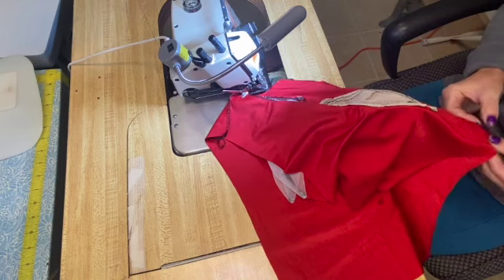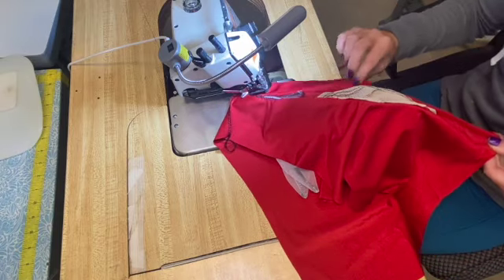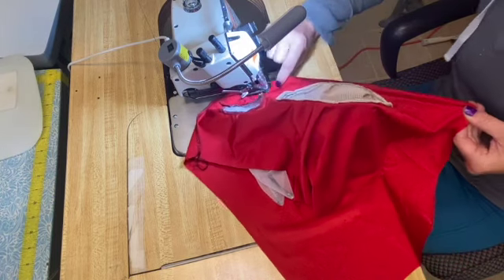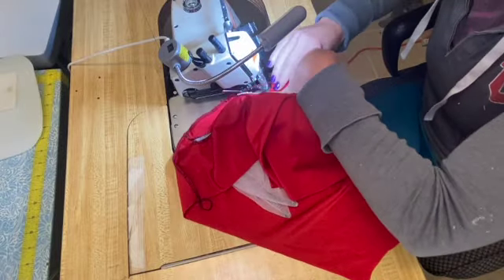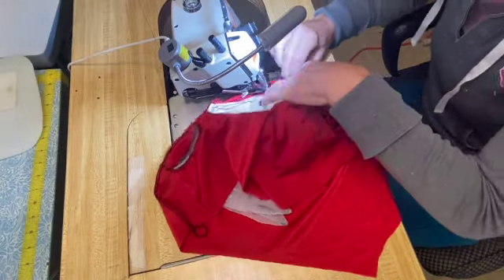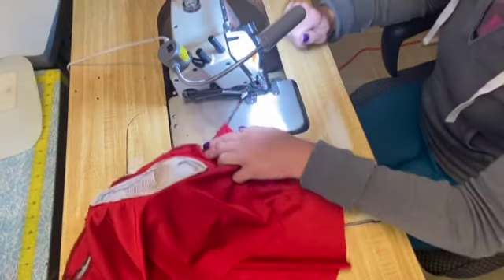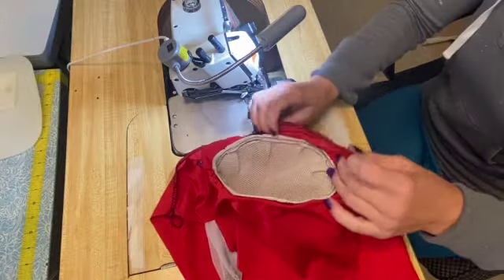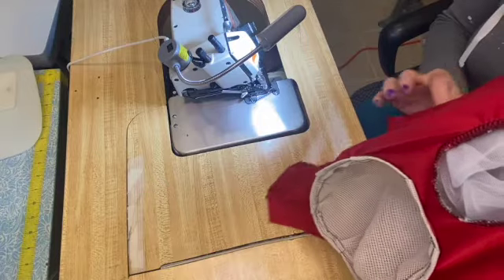Grab those end points, then pinch at the center. You can use pins, but if you're using a serger you've got to pull those pins before you get to them. Go every few inches. When you get to those eye cups you've got to kind of smush them because they get a little in the way — the fabric wants to pull away from the machine to make room. Sometimes I have gaps there and have to go back and stitch that again.